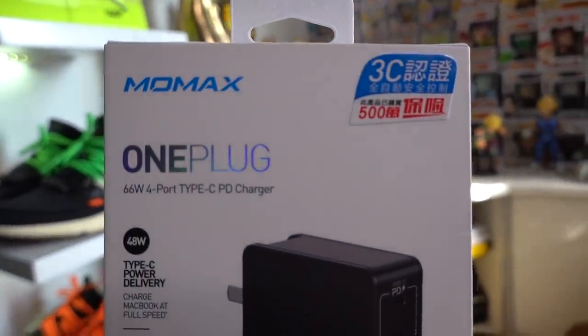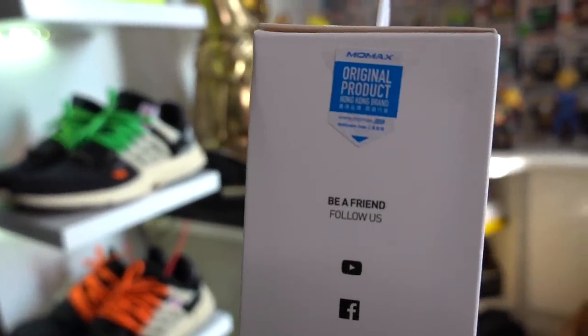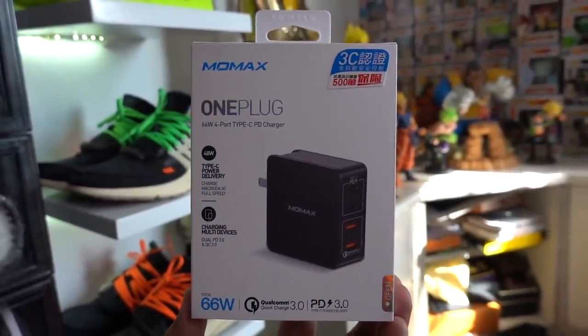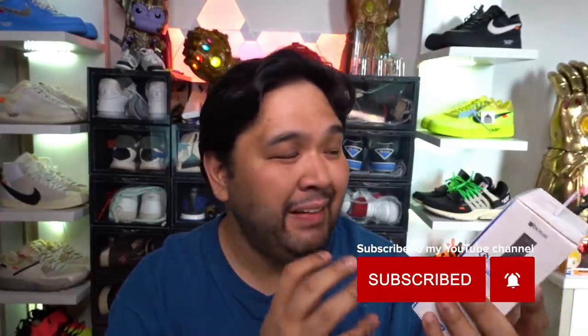Next up we have the MoMax One Plug, which I've been looking forward to the most. This plug can actually power your MacBook or any USB-C laptop because it has the wattage to do so. The problem with the Apple charger is that it's ridiculously expensive and only has one output. This one has 48 watts of full-speed charging, two USB-C ports, and two USB ports — so it can charge multiple devices at once. It sells for 3,290 pesos, which is cheaper than Apple's power brick. It goes to the wife as well.